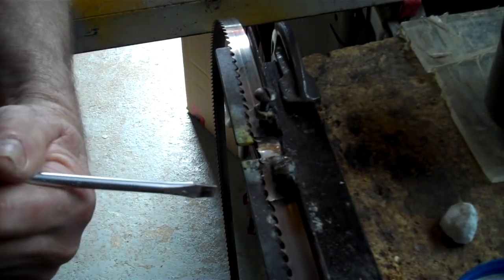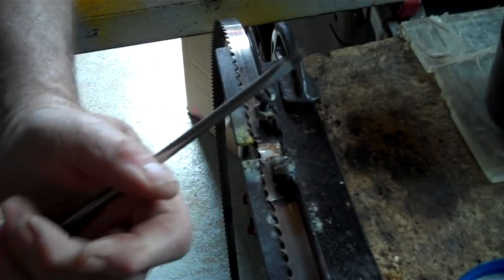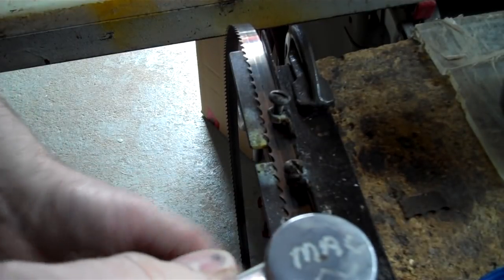Let her cool. That silver solder, you can get that at a jeweler somewhere. Now you want to grind off the bump.